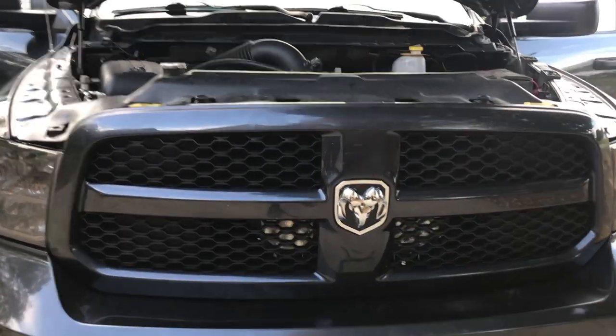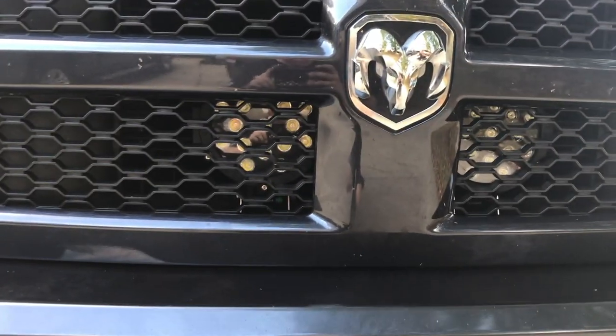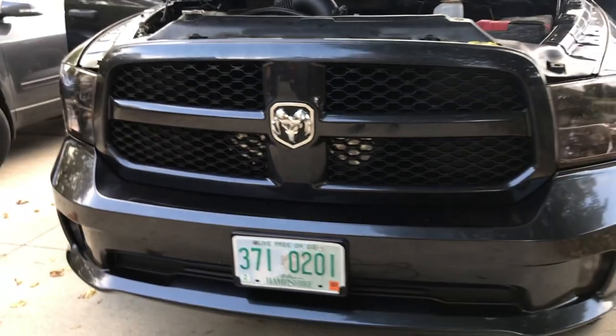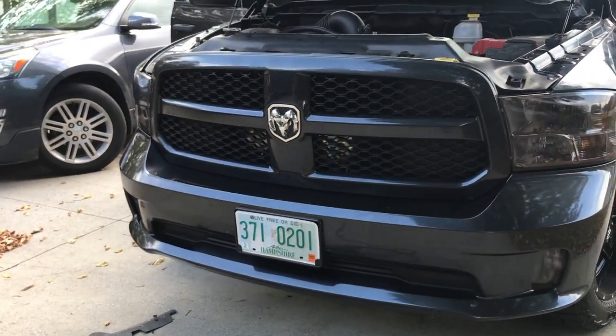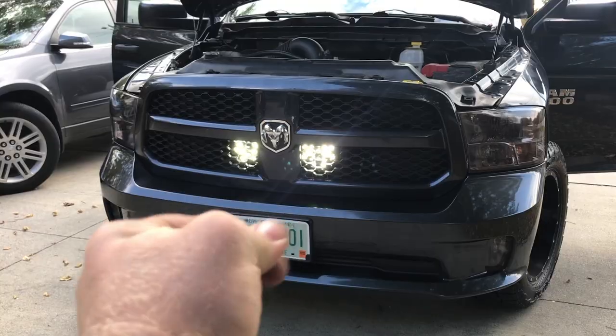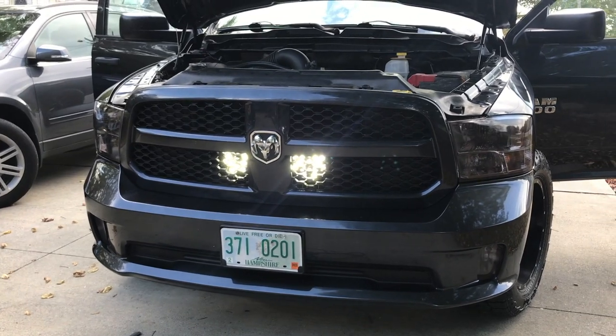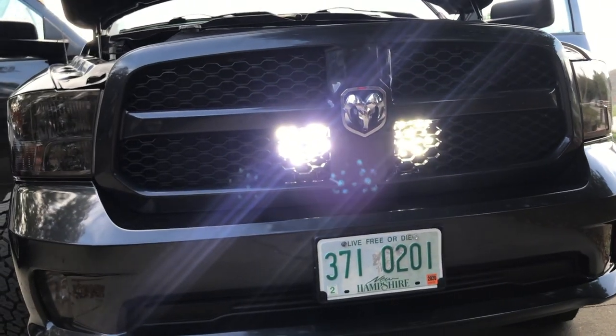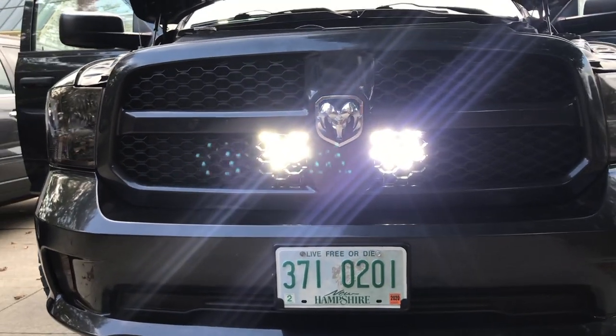The grill is back and installed. You can see the lights right there — nice and sleek, not super obvious. I'm a big fan of how they look. Very bright. Pretty excited to see what they look like tonight when we test them out.